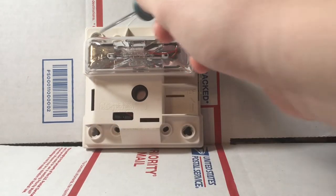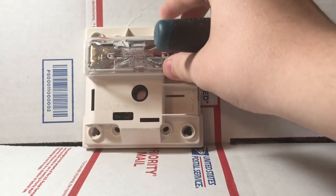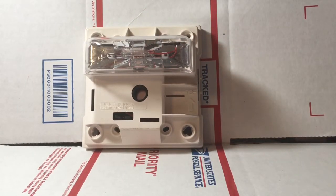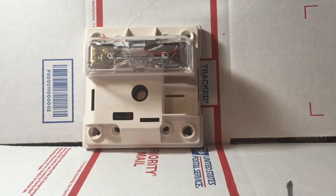If you look up here, these are the little mounting holes for it. You can see it'll mount to a double gang or four inch back box, just by putting screws in these holes here, and you can use that to decide how it's mounted.